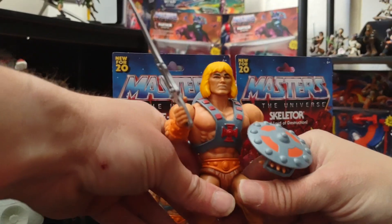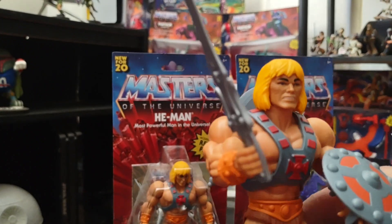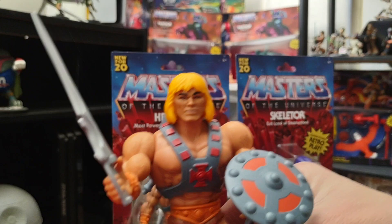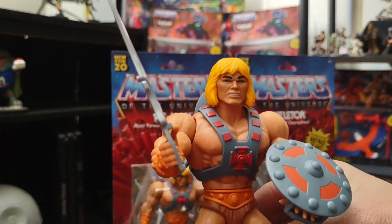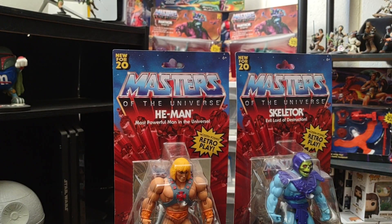Now, the head sculpt for He-Man and Skeletor — a lot of fans and collectors did not like this head sculpt, for good reason. I did not mind as much. I was just glad that we got a new He-Man line that reminded me so much of the 80's vintage He-Man line. I was just happy, especially around 2020 — we all know what a year that was. So I was just happy and glad that something good was happening that made me smile.